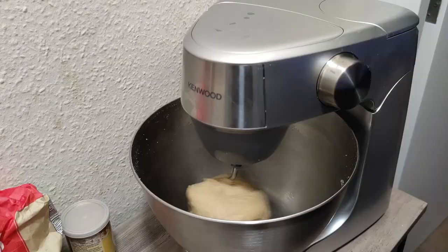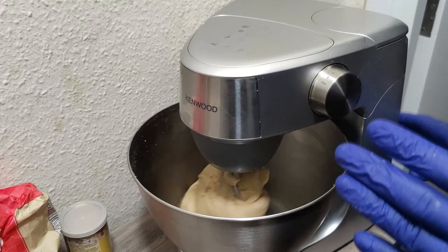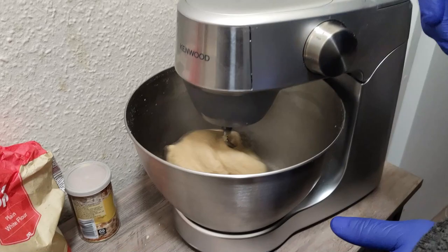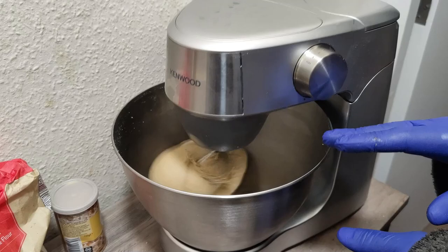Regarding the observation with the shaking part: the safety measure is to always make sure the machine is firmly on the table — it's got rubber feet underneath so it doesn't move. Just make sure it's not on a table edge, otherwise it can fall. Looking at our dough, it's coming along nicely, very smooth in texture. The total mixing time has been about ten minutes.